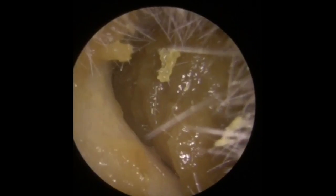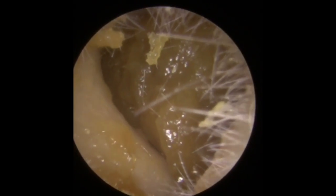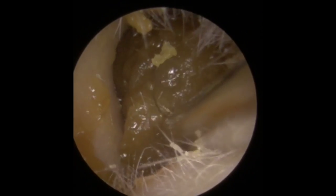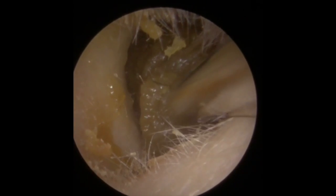Hi everybody, this is Rhys Barber from Audiology Associates. Thank you very much for watching our earwax removal compilation video today. We have three patients in this video who have come through clinic in the last few days. With this first patient, they have some very hard wax, certainly from the outer part of the ear canal.